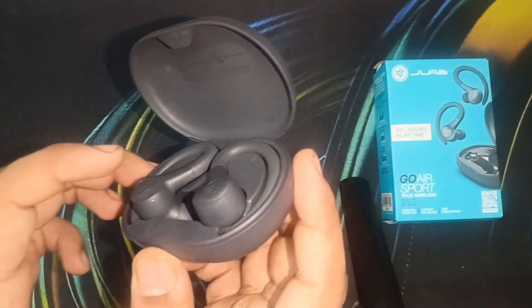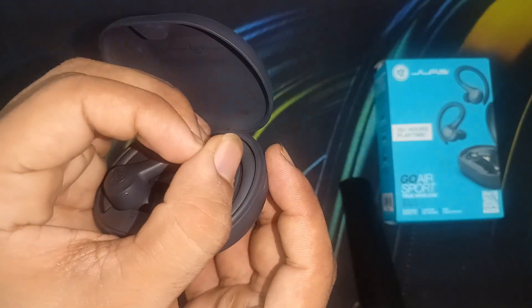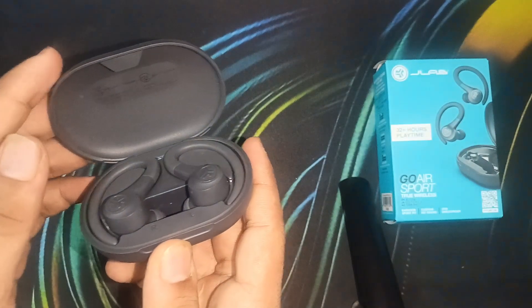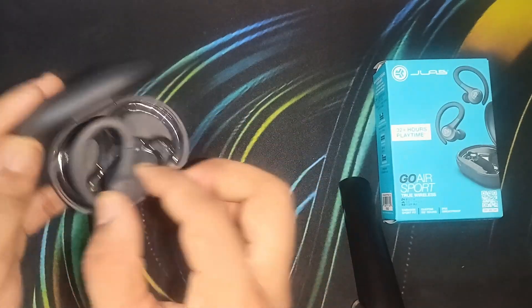Now do the same with the other earbud: one, two, three, four, five, six, seven. You will see the light blinking four times. After that, simply remove them and use them.